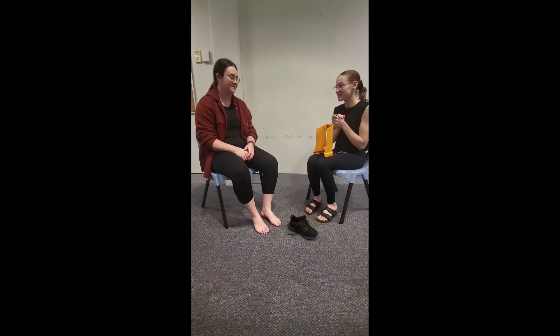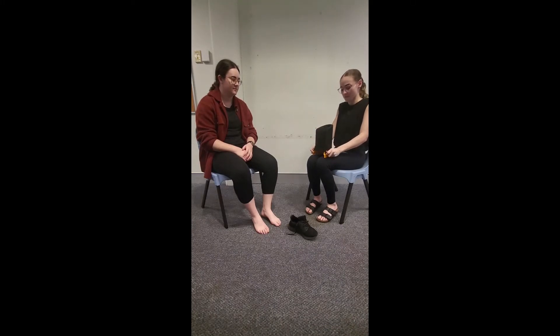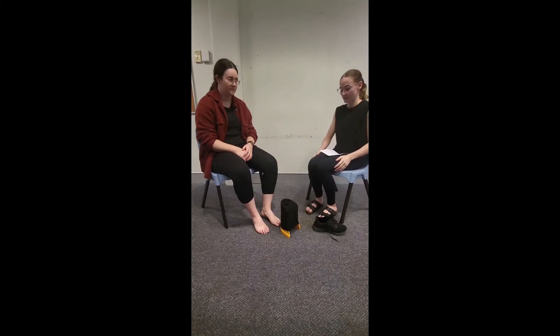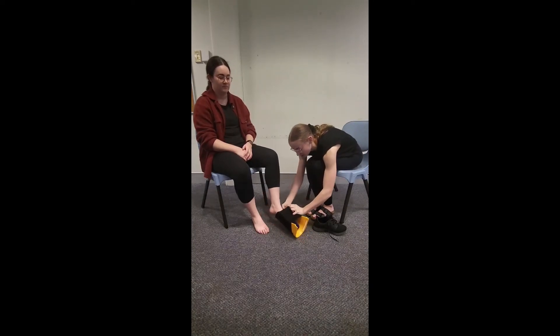Welcome to session three of backwards chaining. Last session Sasha successfully completed the last two steps of our shoe and sock donning. I'll give her a hand with the early steps and then Sasha is going to complete the last three steps by herself. The first step, we're going to put the sock onto the stocking donna, and then the next step we're going to put the stocking donna in front of the left foot. We want to be dressing the left foot, and then we're going to help Sasha put her foot through the stocking donna.